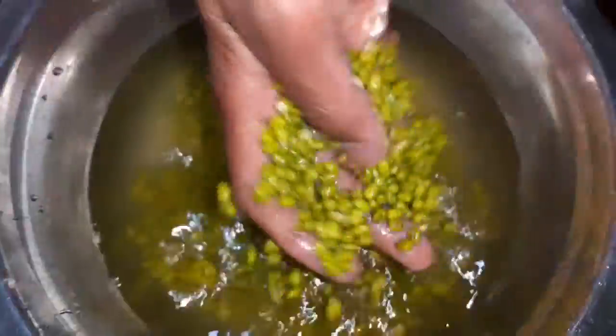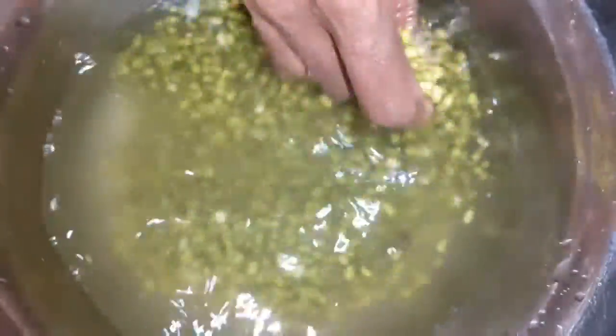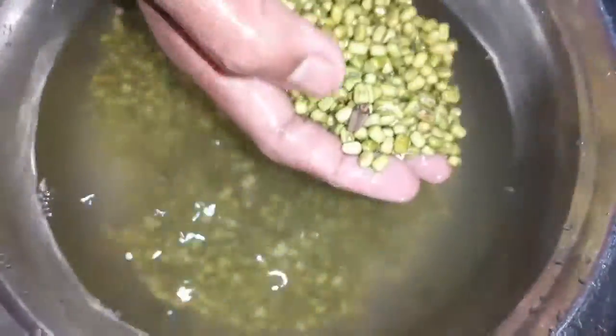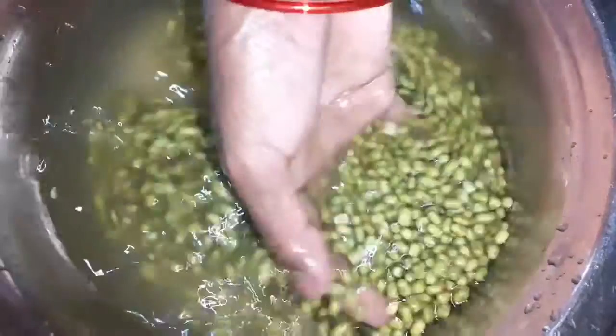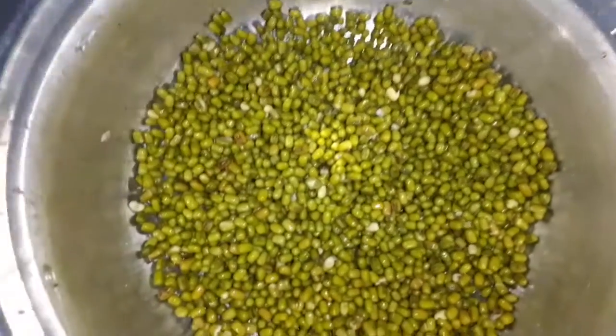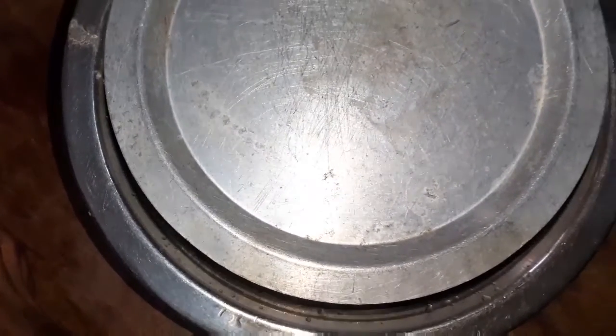Please put the white water in the water for two hours. I put the white water in the water for 5 hours. We will try to open the pot — that's our first step.